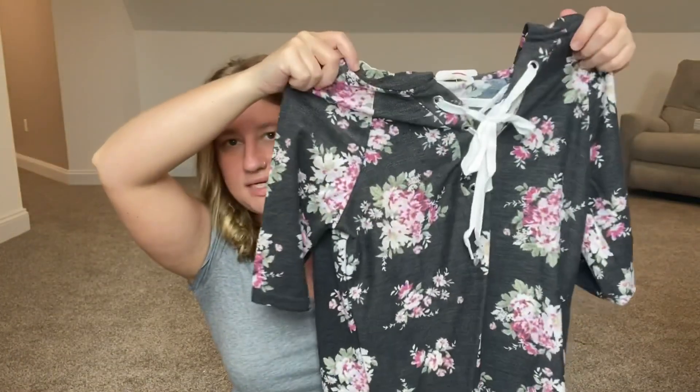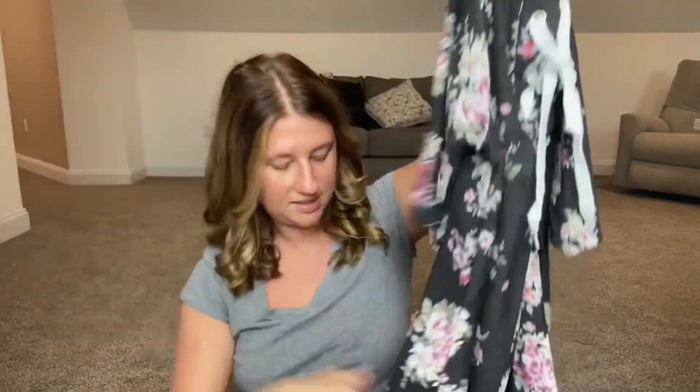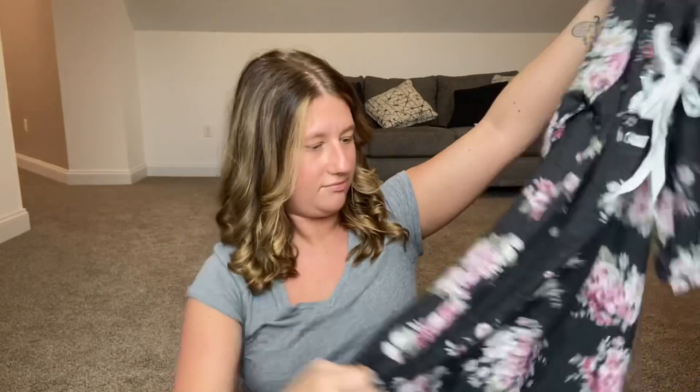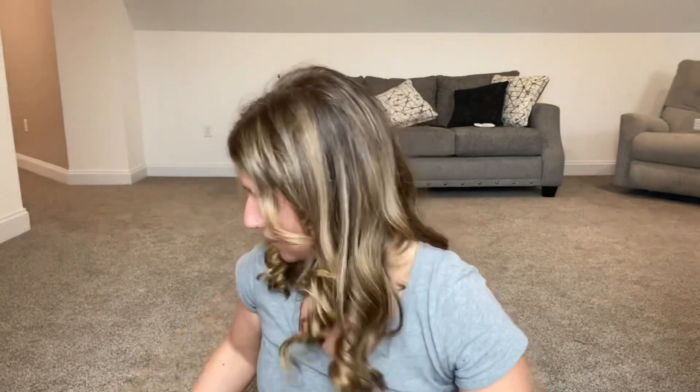Then we have what looks like a sweater dress with three-quarter length sleeves. The hood is kind of tacky, and the string too, but the print's not all that bad. If the hood wasn't there, I think the length is good. I'm just not a huge fan of it overall.